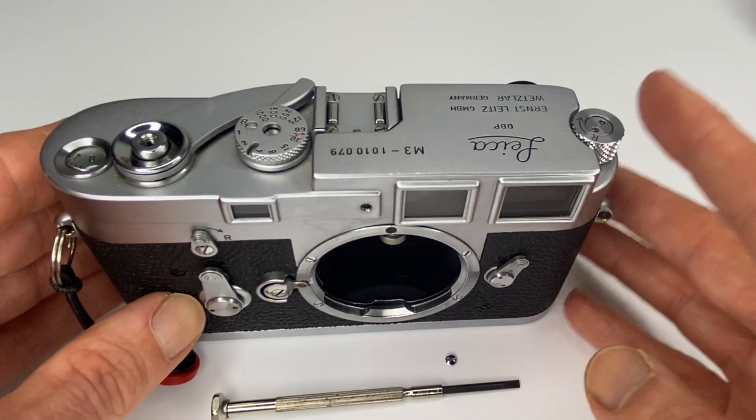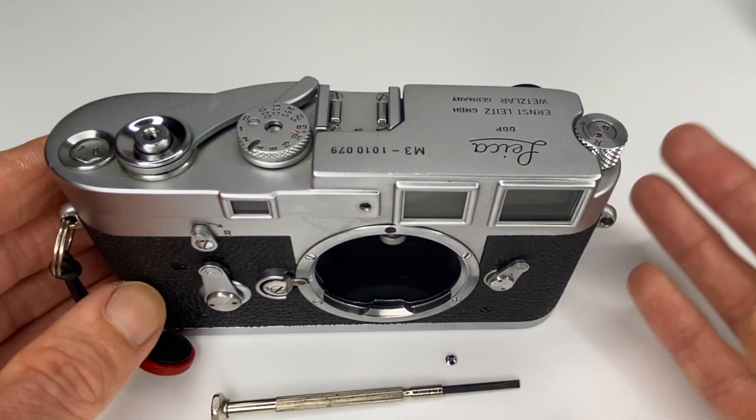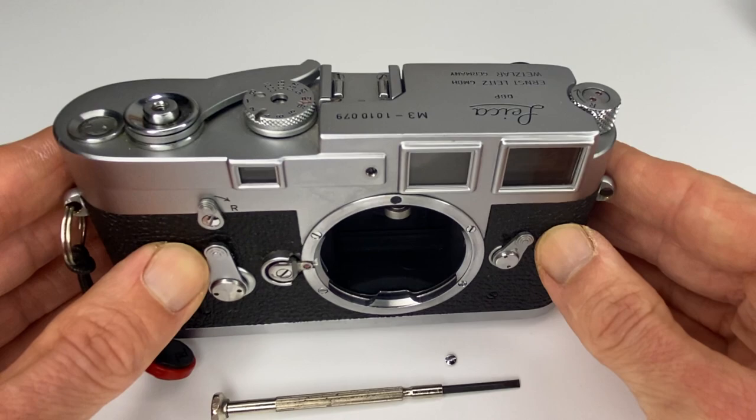I wanted to show you how I've just calibrated my Leica M3 rangefinder camera. This is a person with zero DIY skills who has had this camera for seven years, along with other M cameras. I've always sent them off for calibration, but I just had a light bulb moment today and it worked. I'm really, really happy — it's 10:30 at night and I've just decided to make this video.